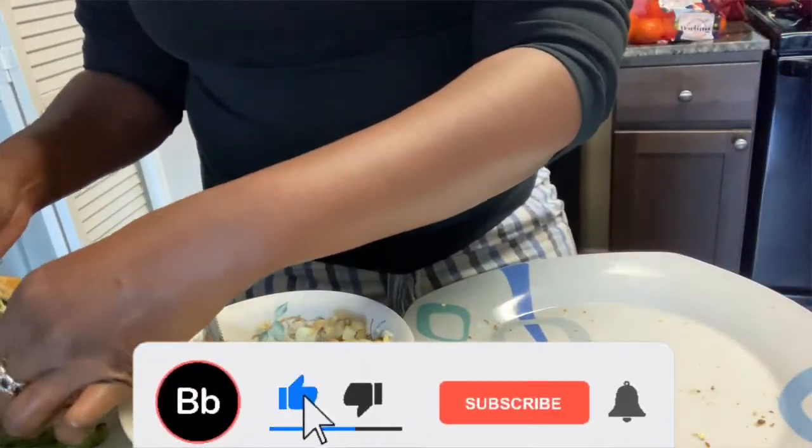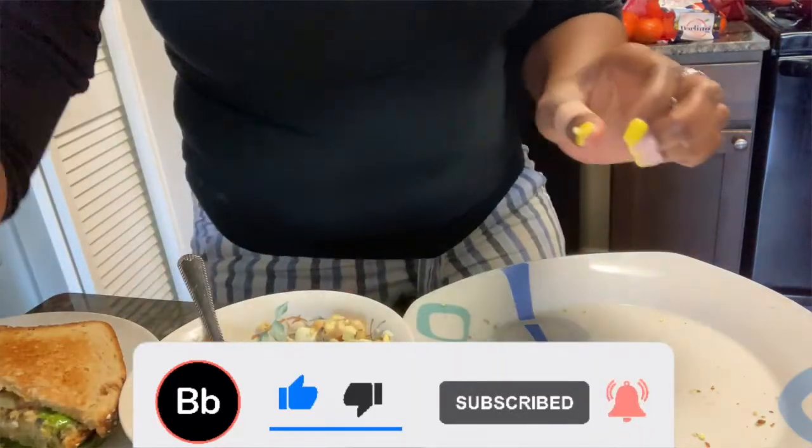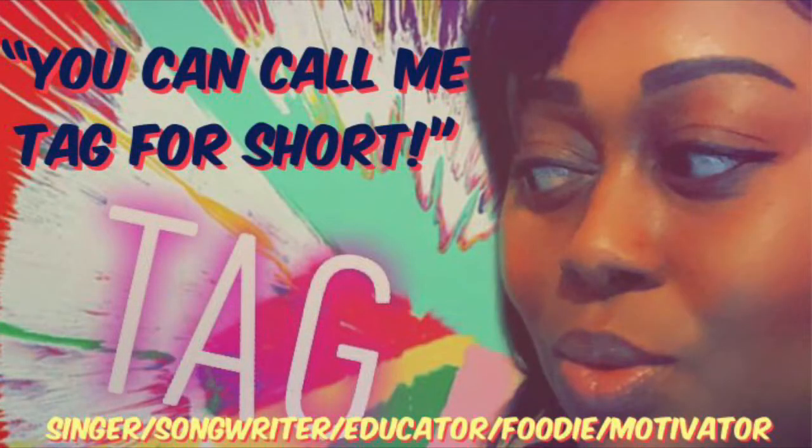Don't forget to like, comment, share, and subscribe, and hit that bell notification so you'll know when I post. I love you. Bye.